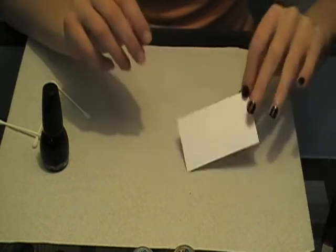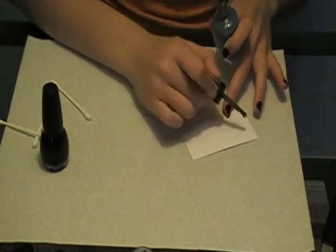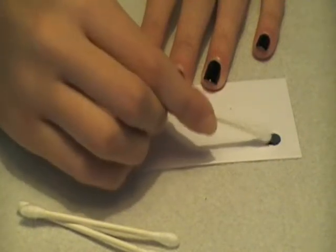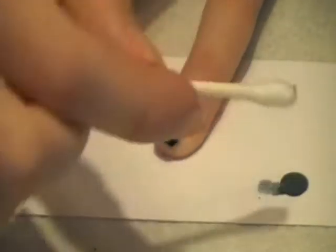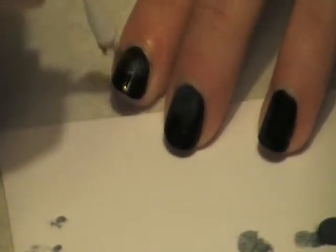Next you're going to want to have a little card to place your nail polish on. I'm starting with the light blue, kind of grayish, and I'm just going to put a little dab onto the card. Then I'm going to take a q-tip and just lightly dab on the paint in each corner of your nail, just having little spots of gray. Every nail should not look the same because when you look up at the stars, none of them look the same.